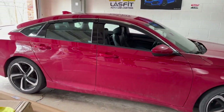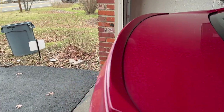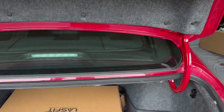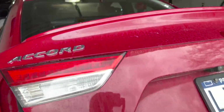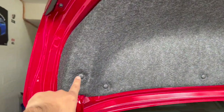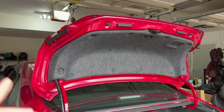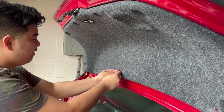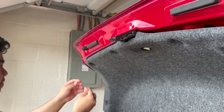All right guys, so now that we have the Accord in the garage, we're going to start changing out this duckbill into a much better one. All we need to do is pop the trunk, and as you can see we have this cover that we need to remove in order to get access to the screws holding this duckbill in place. Just get your prying tool and take these little plastic clips off — there are about 10 of them. Actually, you can just use your fingers because it's really easy to take off by hand.